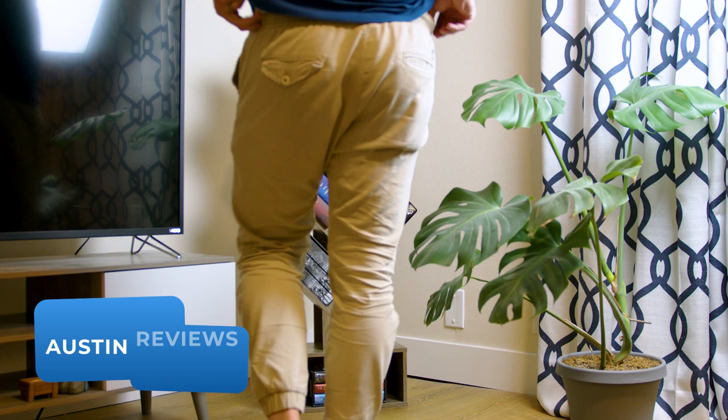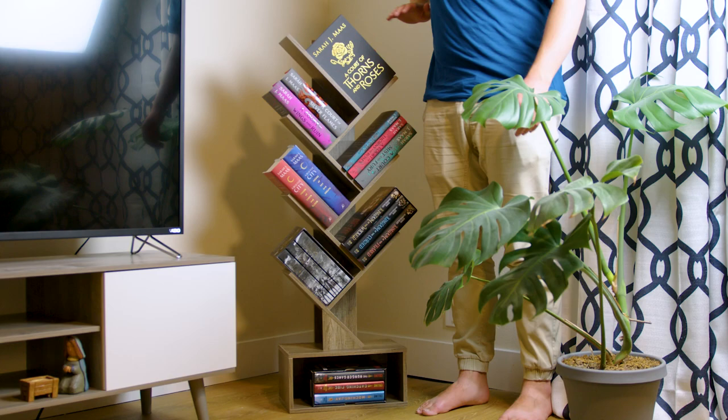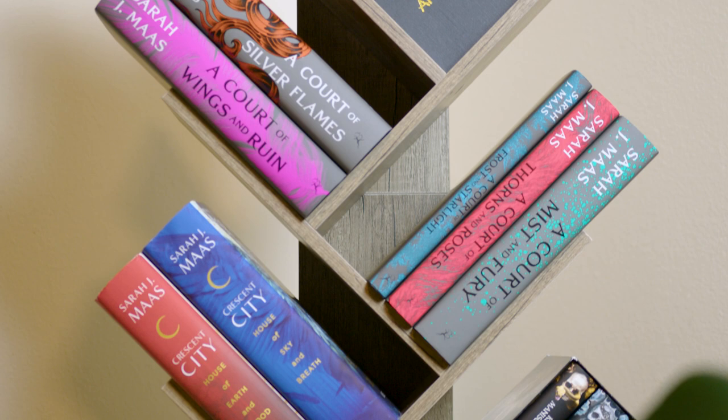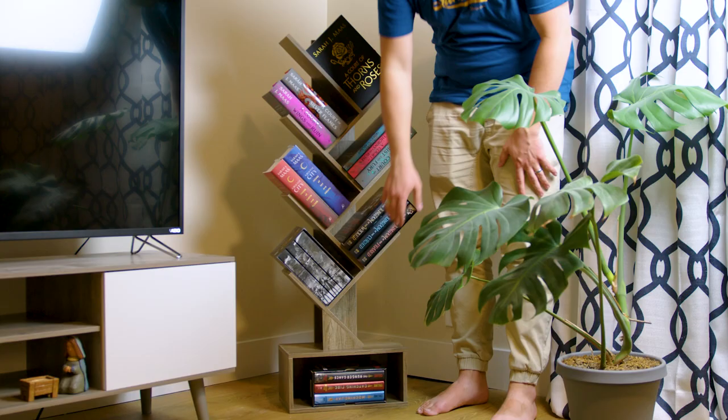Books are seriously a work of art, and my wife wanted a good way to display her favorite books. We got this one to put on either side of our TV Entertainment Center. The cool thing about the slanted design of this bookshelf is it looks really nice, but it's also decently space efficient too. It doesn't take up nearly as much room as a traditional bookshelf does.